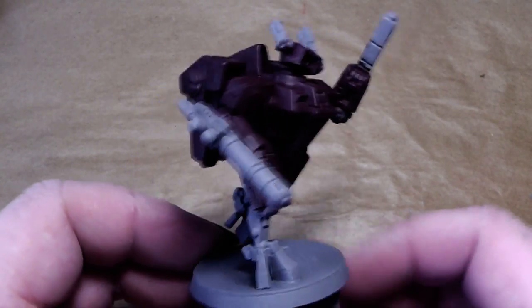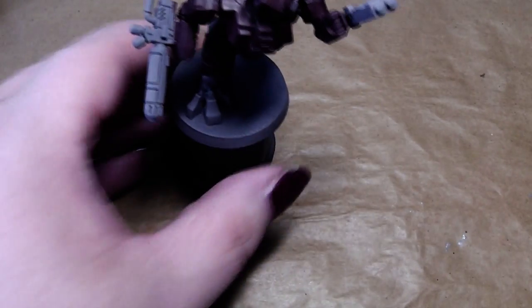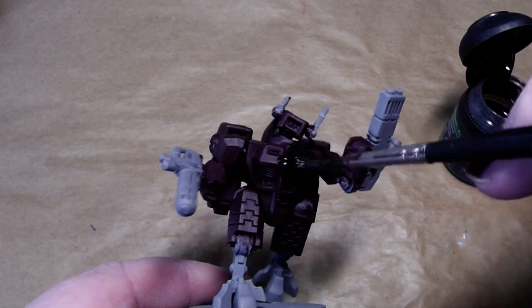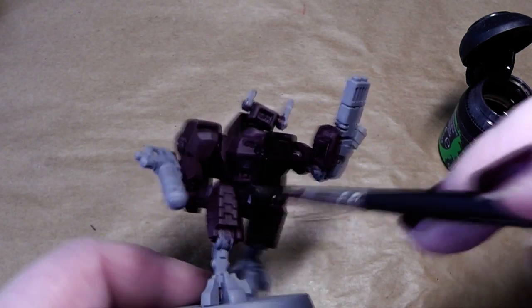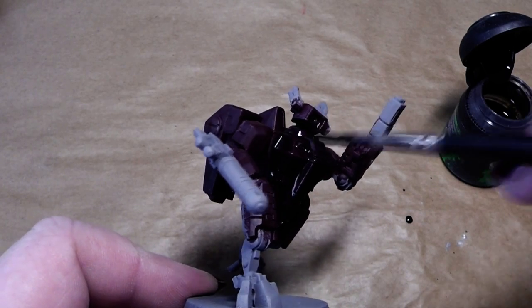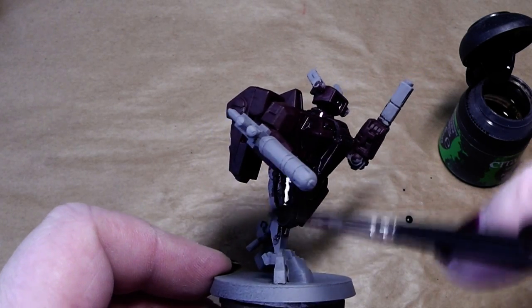Here we go. As you can see, the first red coat is applied. What we will do now is use Nuln Oil shade - this is a wash - and we will give the whole model a nice coat of that. The reason for doing this is quite simple: we want all the recesses to have a nice shadow, and also to fix some painting mistakes here and there where we have forgotten to put paint in.